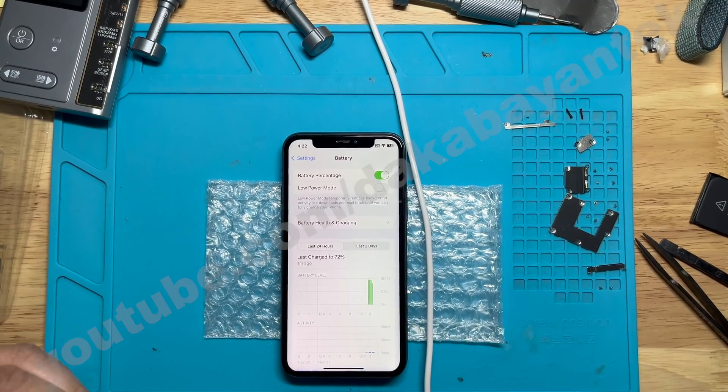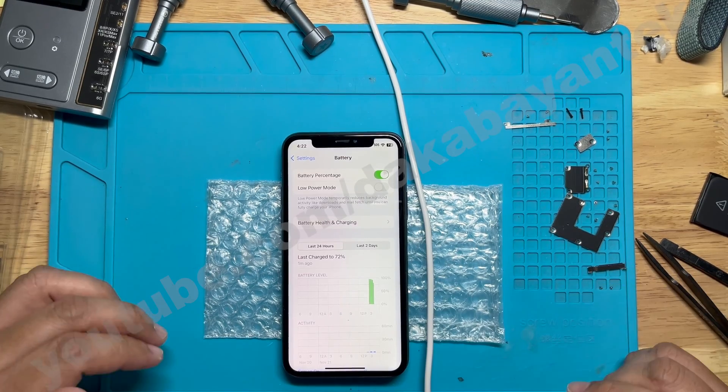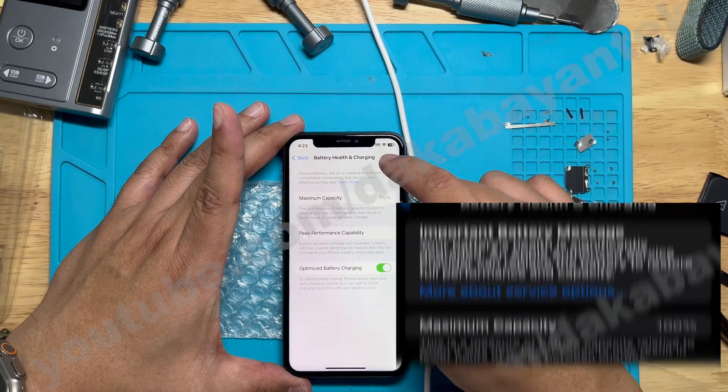I do this by changing the health percentage first before changing the battery cycle. There are times that if I do them all at the same time, it won't process correctly and it will still show a service prompt and an important battery message.